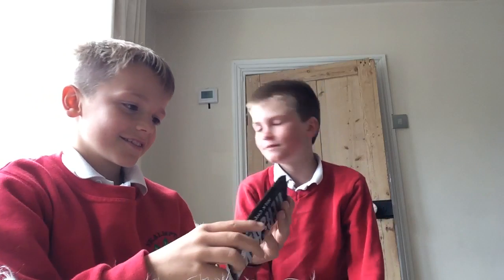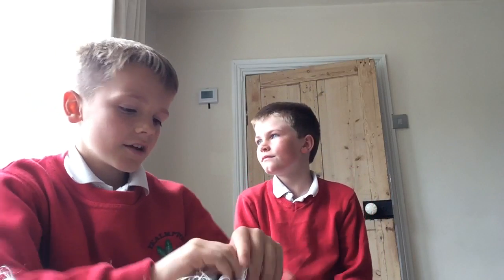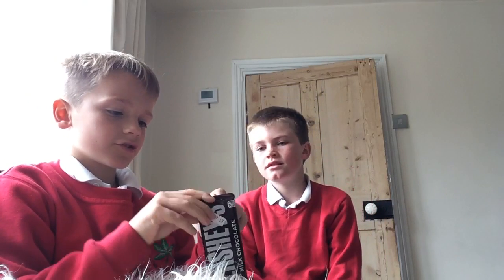It might have a golden ticket inside, just like in the movies. So let's try and open it — if I can open it.